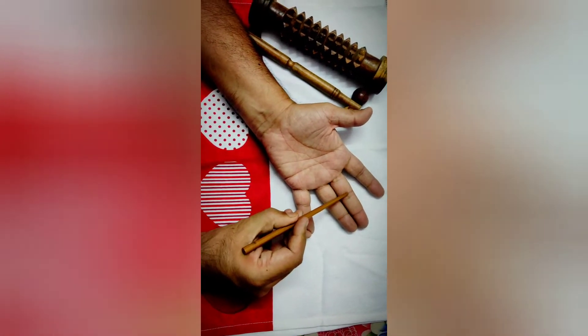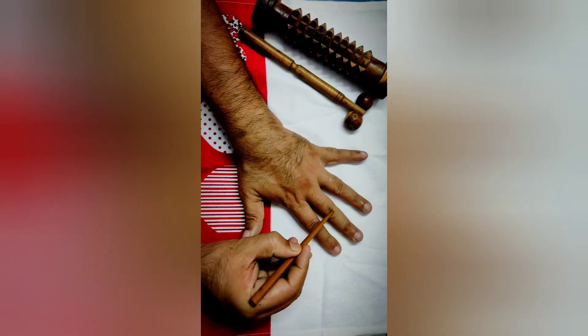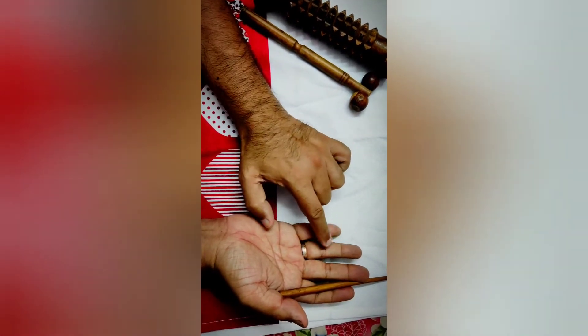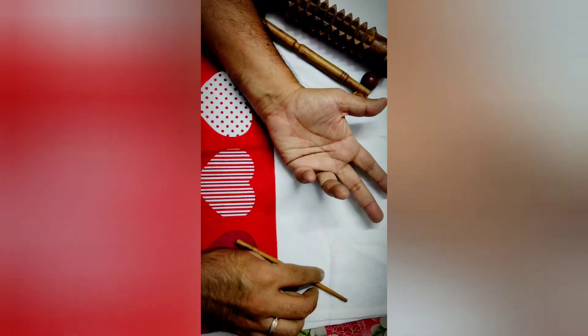The anterior knee pain corresponds to the proximal phalanx at the distal crease, and the back side represents the posterior side of the knee joint. On the right hand, we go to the ring finger — the anterior portion for anterior knee pain and the back side for posterior knee joint pain.